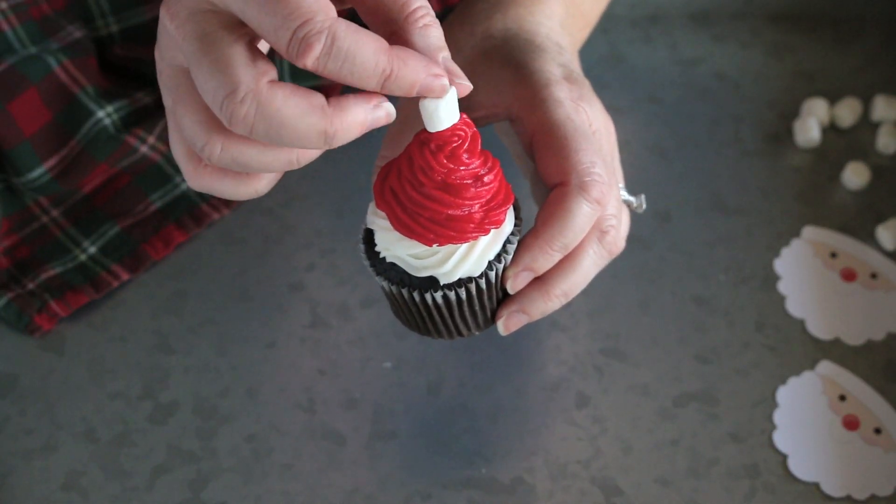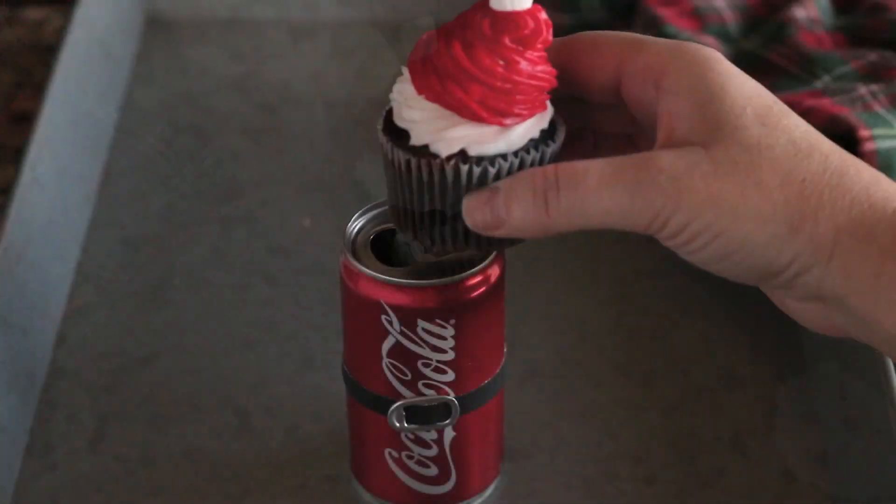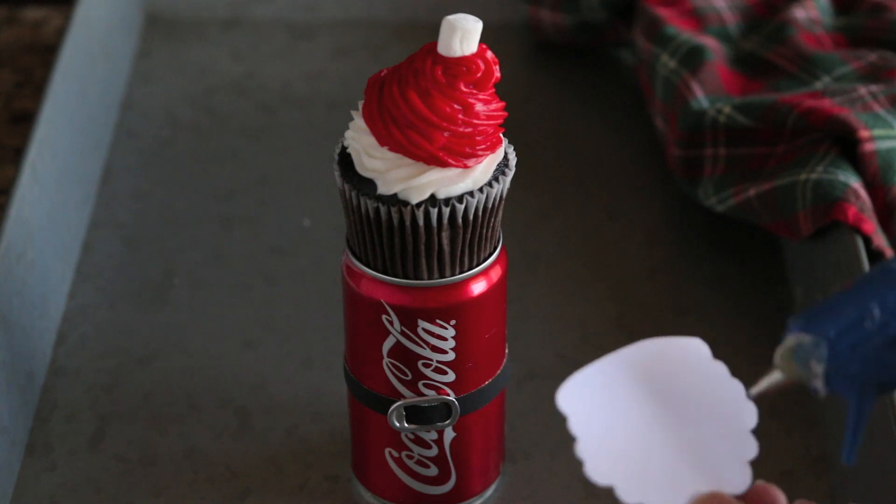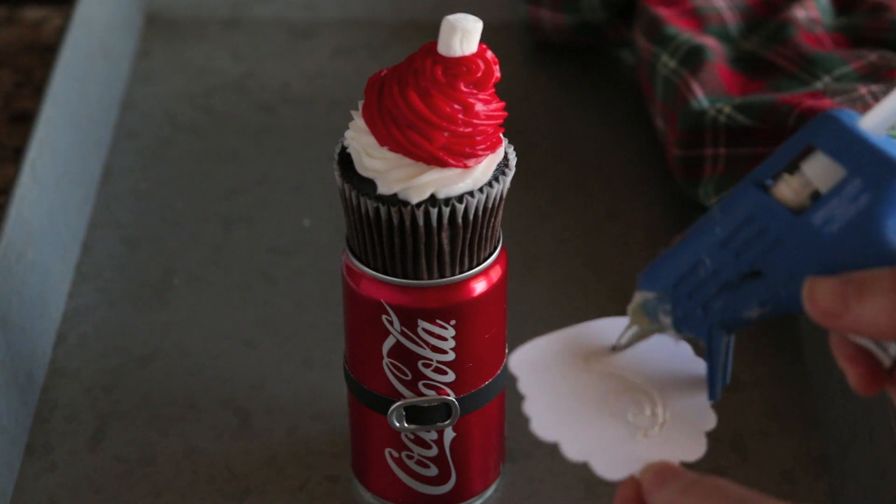After adding the layer of red icing, stick a little tiny marshmallow on top. Place your cupcake on top of the Coke can and then hot glue the Santa head to the cupcake wrapper.